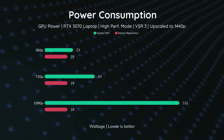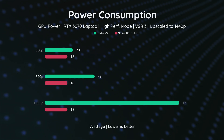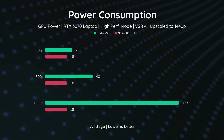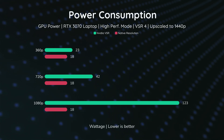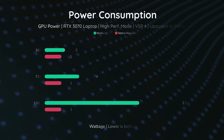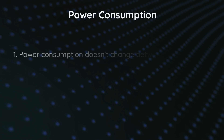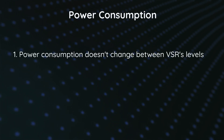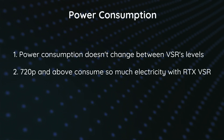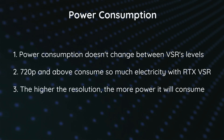In levels 3 and 4, the same pattern continues — native looks normal, and VSR draws so much power. Level 4 doesn't change from what we've seen before. Essentially, there is no meaningful difference between the VSR quality levels in terms of power draw; the difference is driven by resolution. Power consumption doesn't change between VSR levels — 720p and above consume a lot of electricity with RTX VSR, and the higher the resolution, the more power it will consume.